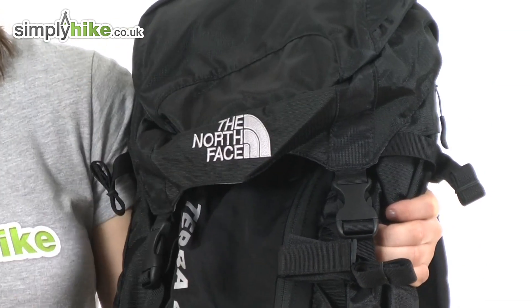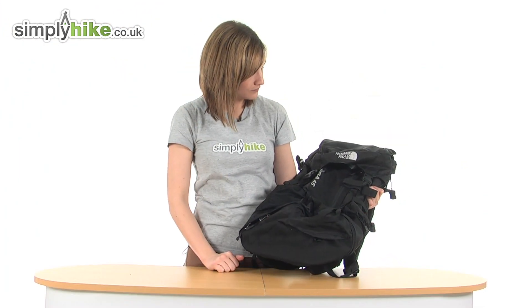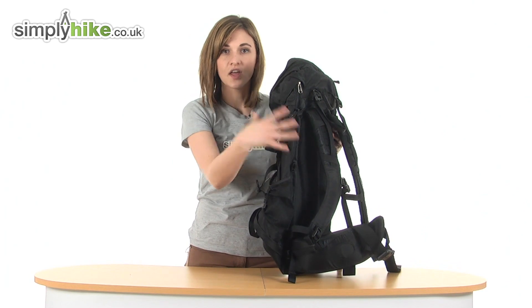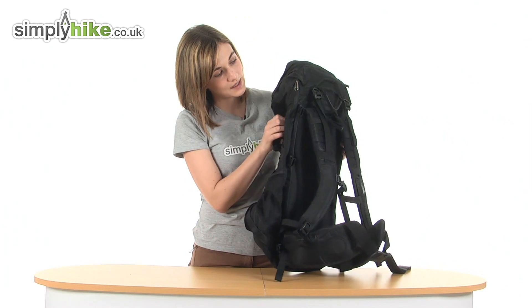The material itself is ripstop and incredibly hard wearing, with a reinforced base at the bottom as well. This bag is covered in compression straps with quick release buckles. This means you can tighten the bag, packing down all the contents, keeping you stable and holding it all in place.